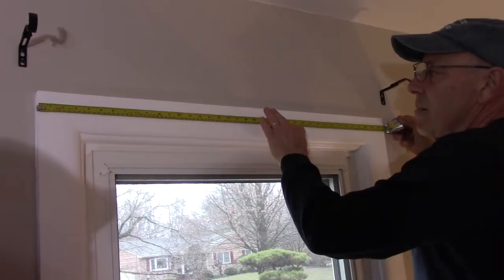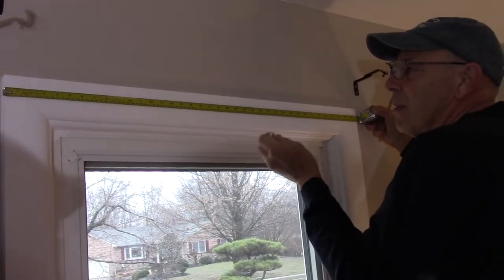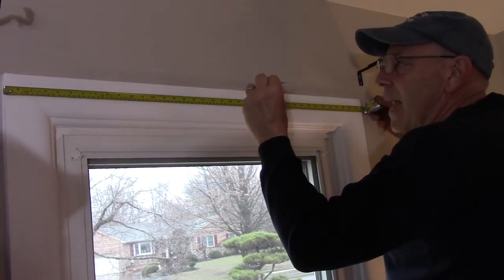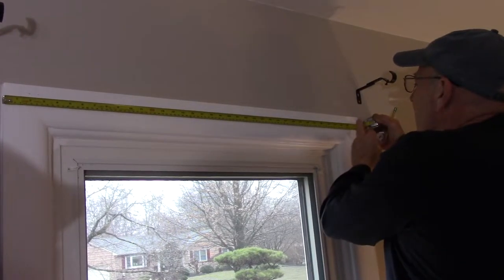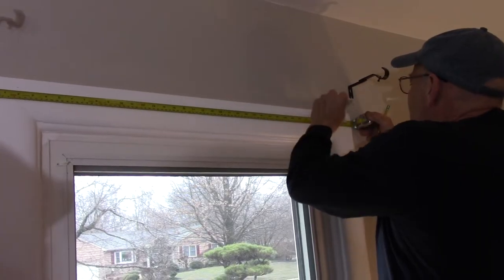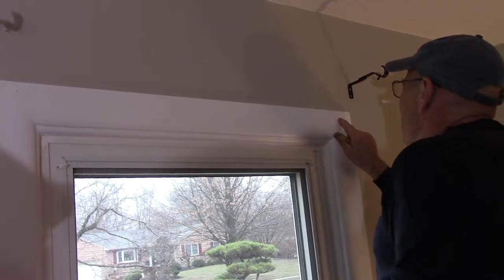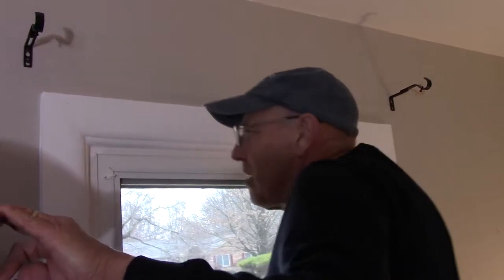We're getting ready to put our blinds on the molding. The blinds are 37 inches and this molding is 38 inches, so we have one inch of overlap. We split that in half — half an inch on each side. We also want to mount our bracket about one inch in on the blinds so it doesn't interfere with any of the mechanism. So measuring from the molding: half an inch plus one inch gives us one and a half inches in from the edge of the woodwork. We'll mark where the screws are going to go on both sides.